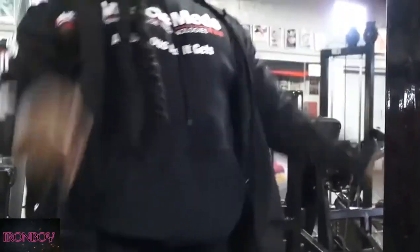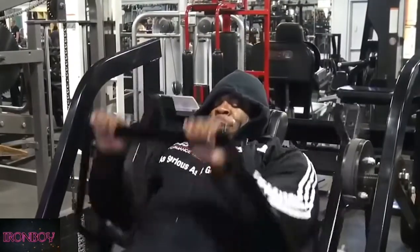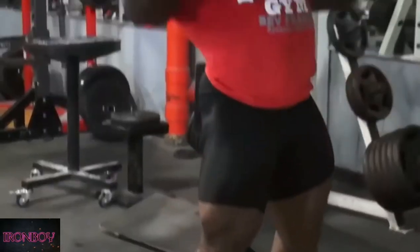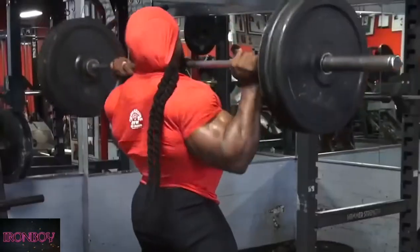From there we went into standard grip pull-down, then right into pull-overs and bent-over laterals, supersetting that back and forth. So by the time I got to my clean depressions, my back was very warm. Also my biceps — you run less risk of injury because you're very, very warm.